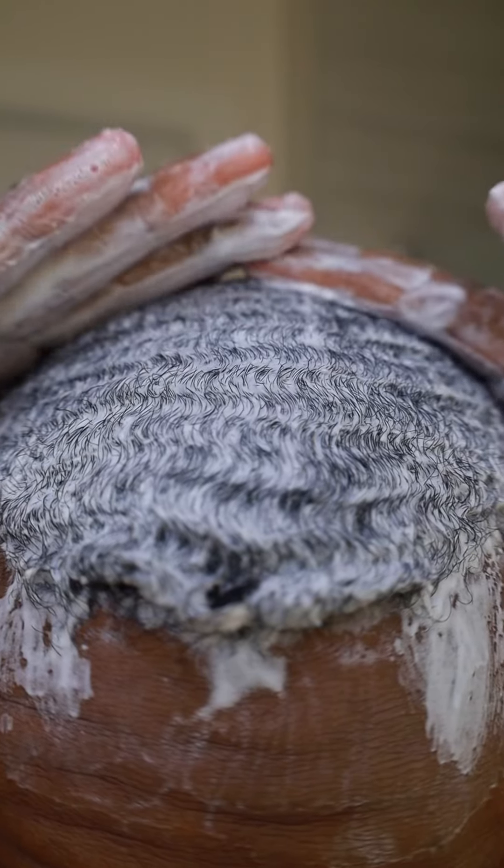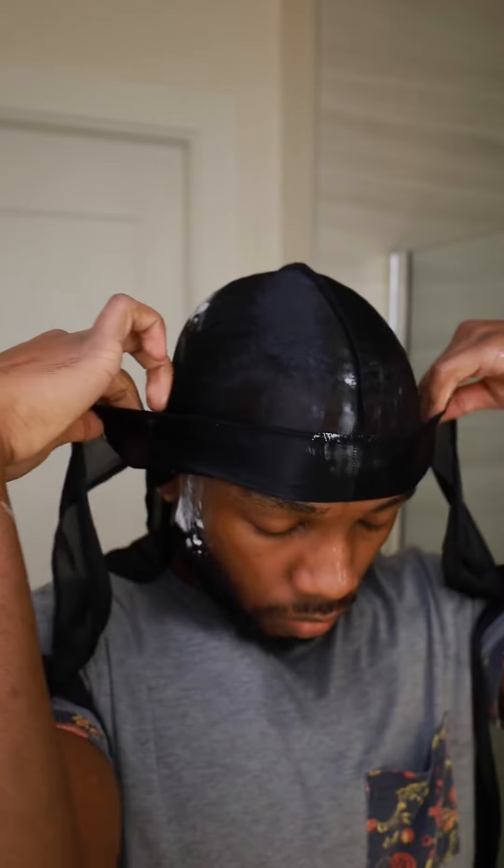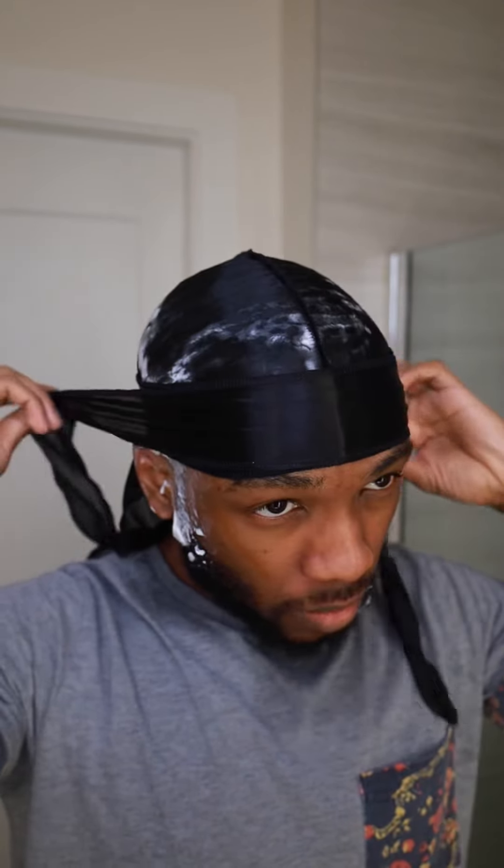To finish up, we're going to wet our shampoo and conditioner bar and use our palms to lay our hair down to the best of our capabilities. Once your hair is laid to your liking, grab your durag and make sure it's on nice and tight — pull the flat down snug.